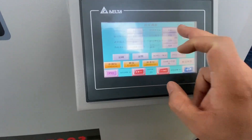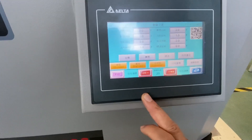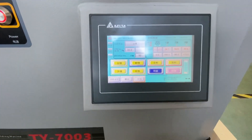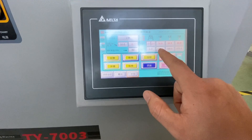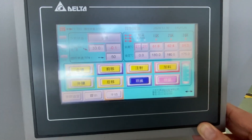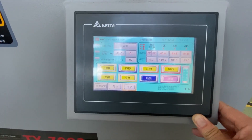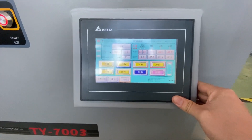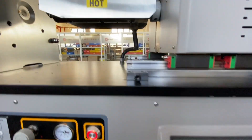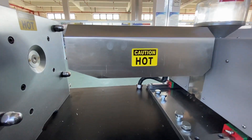PID settings. Here is the language setting — we'll come back to Chinese. You can see there are three heating zones. The temperature we set is 180, 180, and 185 degrees for the three zones. Now the temperature is going up. It takes about five to ten minutes to reach the set temperature. Now we cover this for safety.